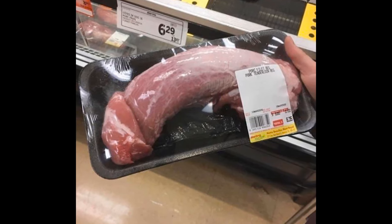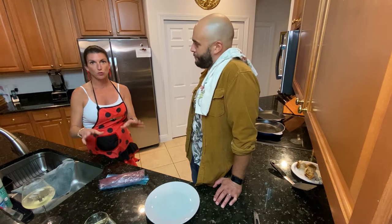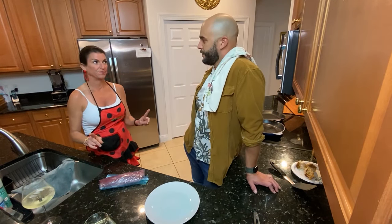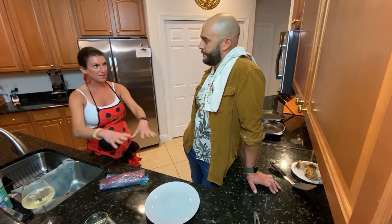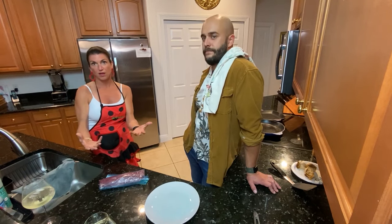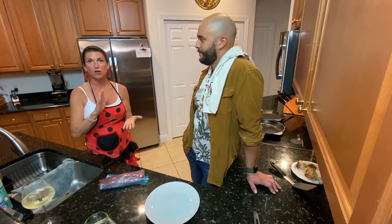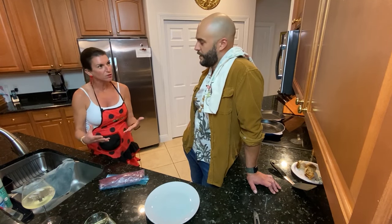Alright, so number one: when you're cooking meat of any sort — like beef tenderloin, pork tenderloin — you want to get it to room temperature before you cook it. We're not cooking it yet, we're going to season it first. When seasoning, the longer the meat has to sit in the seasoning, the more flavorful it will be. We're going to use kosher salt, coriander, cumin, and smoked paprika, and some garlic — because we're doing Spanish flavors tonight.